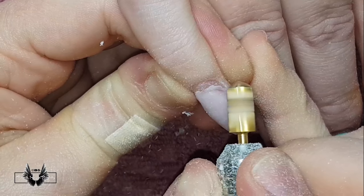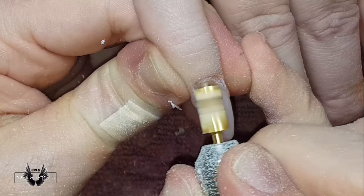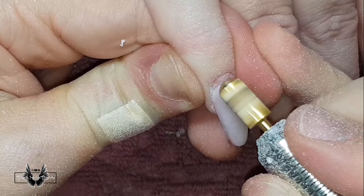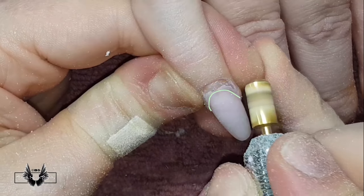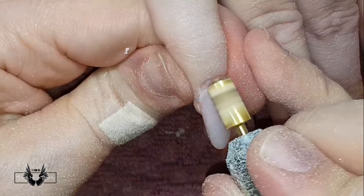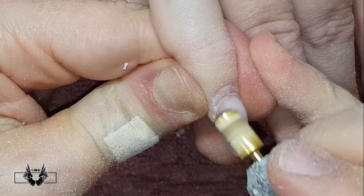Now I'm going to use my carbide bit and spot-remove this lifting. As you may know, you never use carbide bits on the natural nail, so you need to position the bit just beyond the point where the lifting ends and the attached acrylic begins. As I slowly work away at removing the lifting, you can see the groove forming by thinning out the acrylic between those two points.